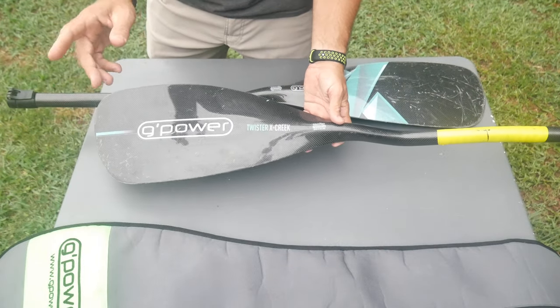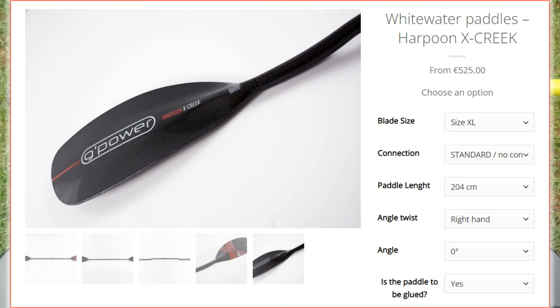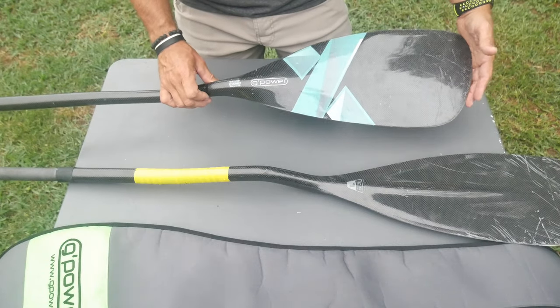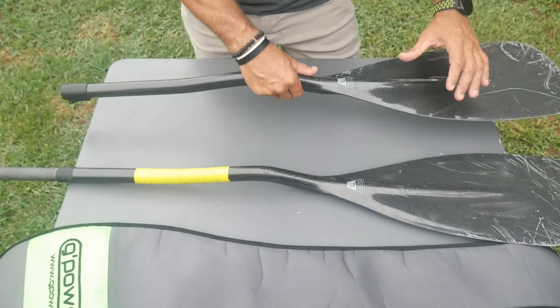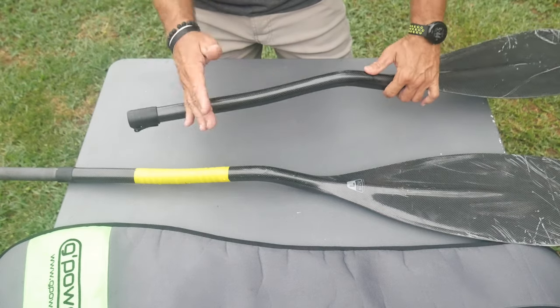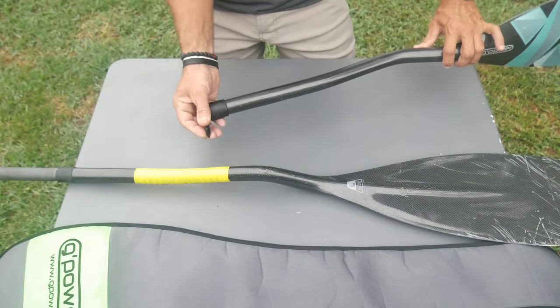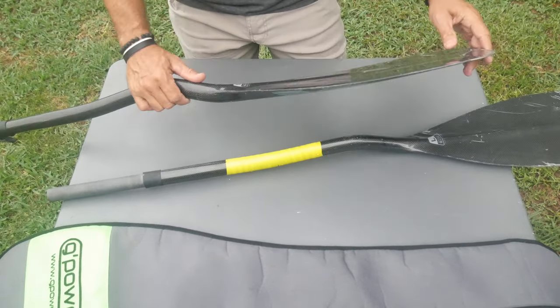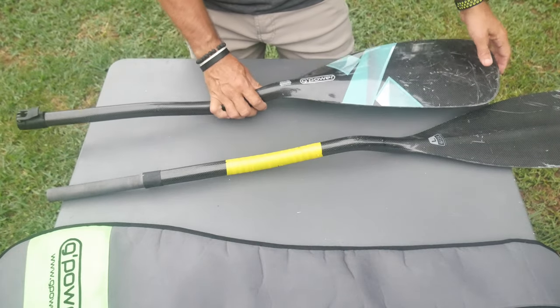They do have a play blade called the Harpoon, so there is a play blade available. But I've just been using this one and it has been absolutely amazing. The specs on the large: 730. They claim the paddle weight is 880 grams, but when I weighed this one it was around about 1,090. Because mine is a two-piece — maybe the 880 is a one-piece non-take-apart. This one's a two-piece take-apart, so having that ferrule in there probably added that extra weight. But even then, it's an extremely light blade for what it is.